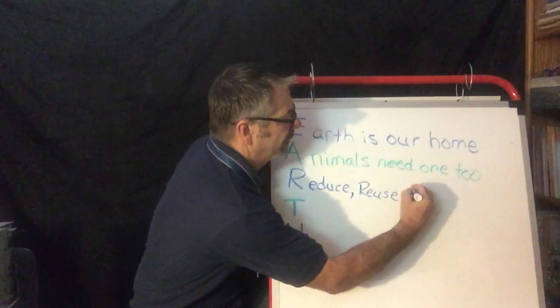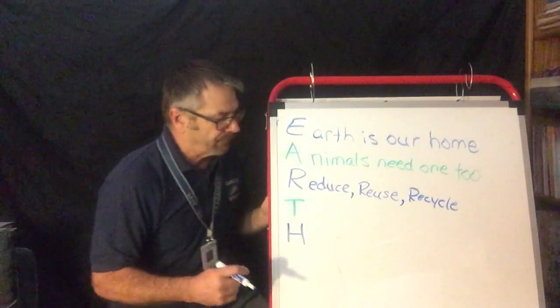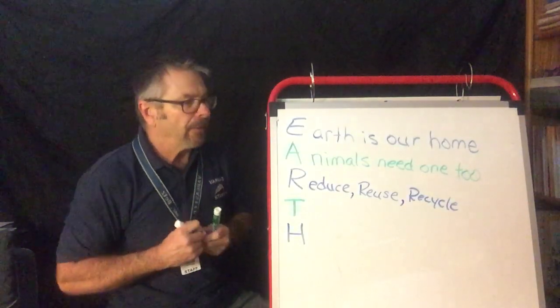And then of course recycle. We all know that one — we recycle things: plastic, aluminum cans, all those things. So we keep our planet cleaner. So reduce, reuse, recycle. These are turning out great!